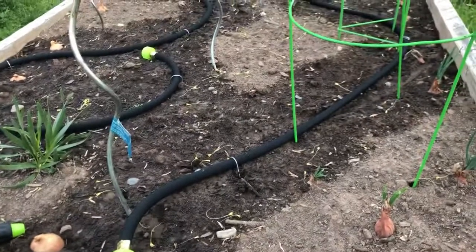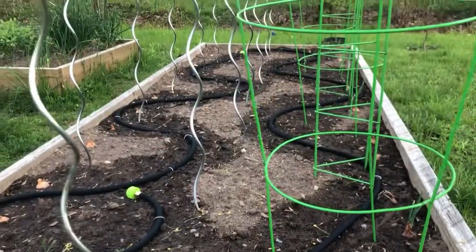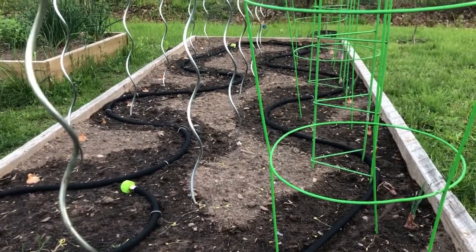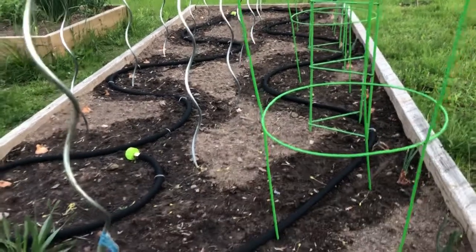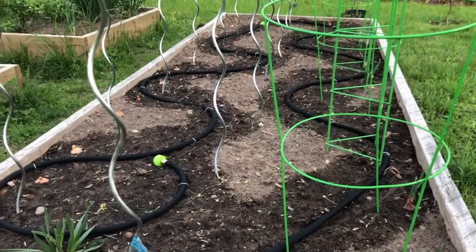I decided to up my game and actually put some soaker hoses in here. I got these ones at Dollarama — I think they were four dollars each. I needed two; this is a ten-foot-long bed and they're 15-foot soaker hoses, so I just wound them in and around to hopefully hit close to all the tomatoes.